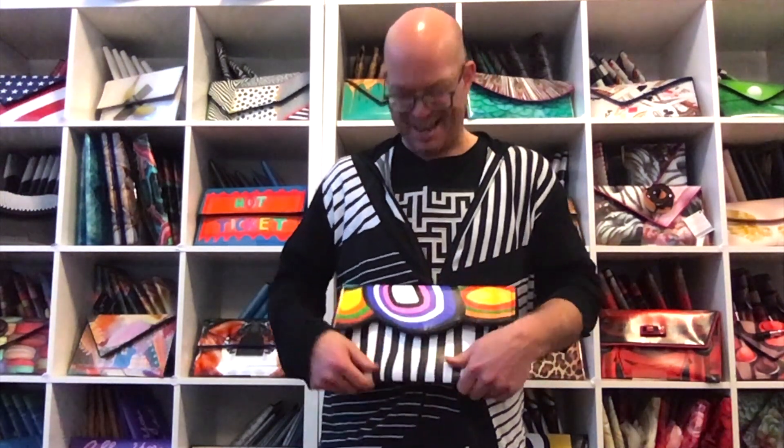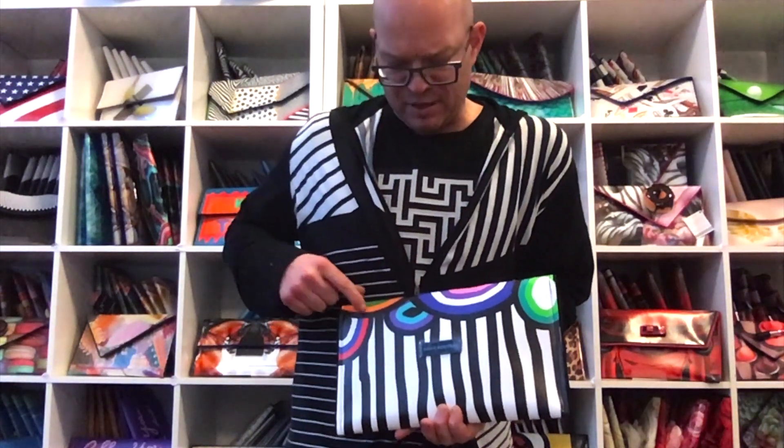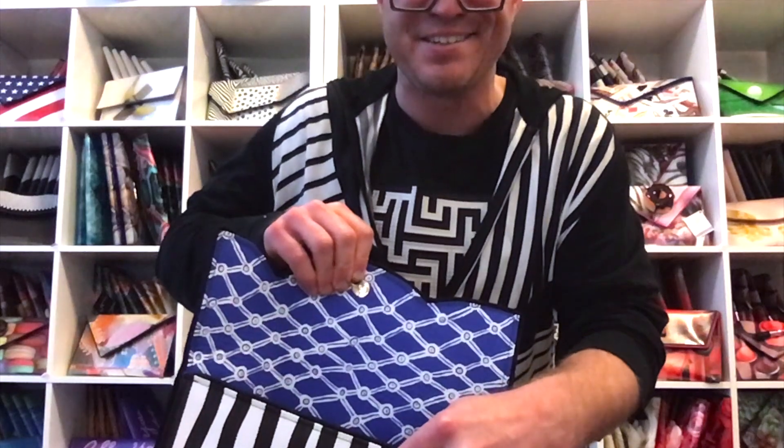Put an exclamation point on your look with this bag. It has these bold black and white stripes matched with colorful concentric circles and this really unique scalloped edge on the top flap. I also think that the lining is really beautiful in this one too.